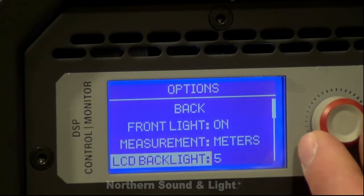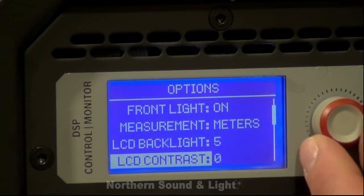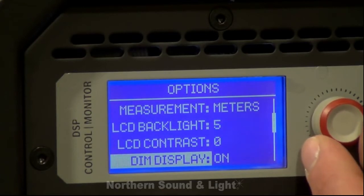Measurement can be set for feet or meters. We can also dim the backlight, change the contrast, and dim the display.